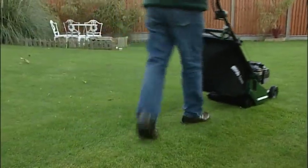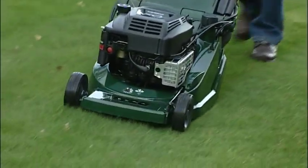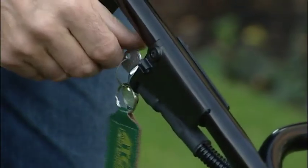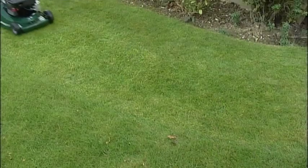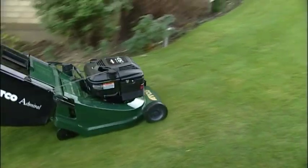In this category we have the very capable 16 inch cutting width Atco Admiral 16 SE, a powerful self-propelled petrol driven rotary lawn mower with the added feature of key start. These mowers have rear rollers too, and will give a very tidy lawn finish complete with stripes.